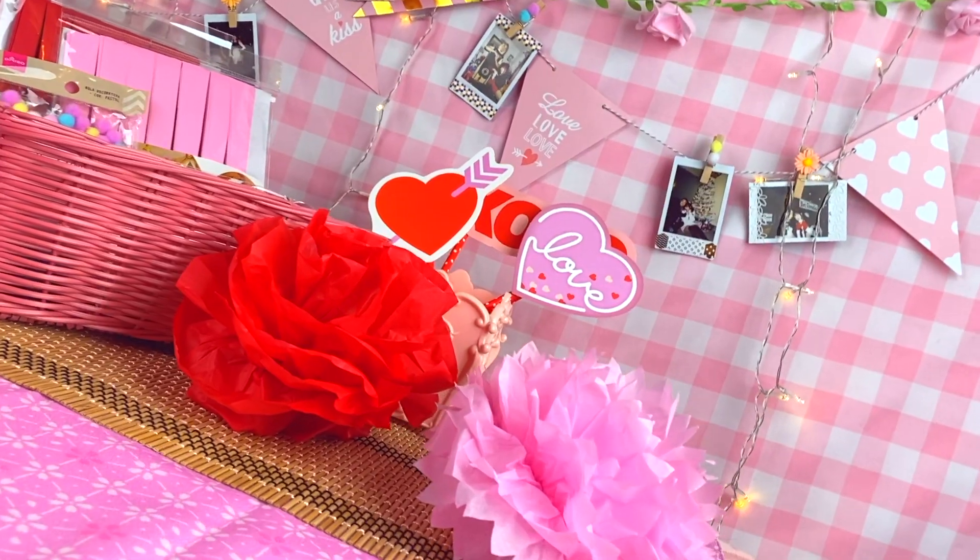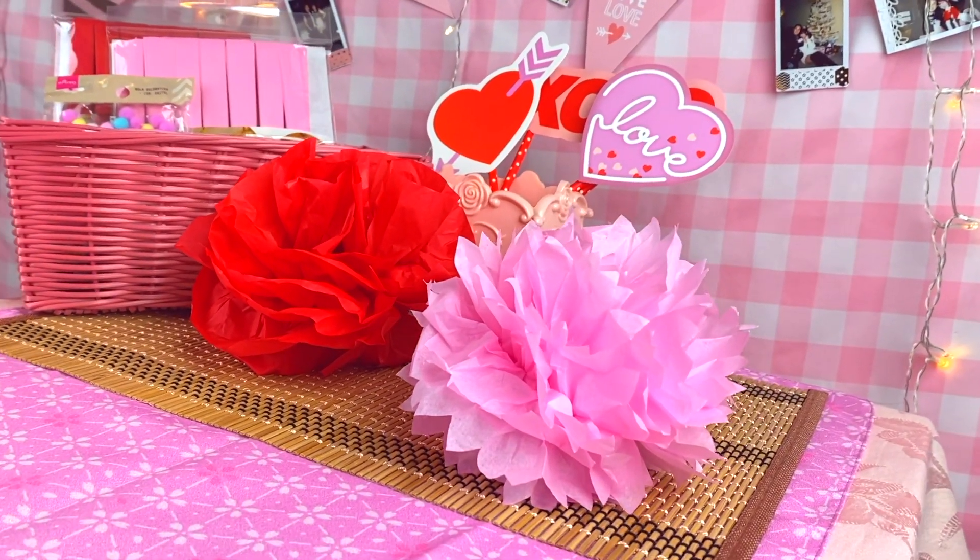Hello everyone! Welcome to Daiso Girl! I'll be your lovely host, Sai, or you can just call me Peachy. Valentine's Day is coming straight up and I found a great variety of items to decorate my house with at my local Daiso.